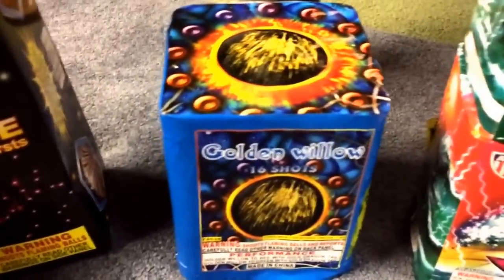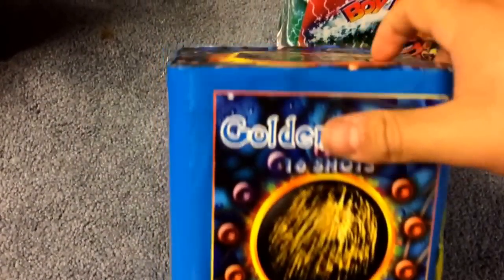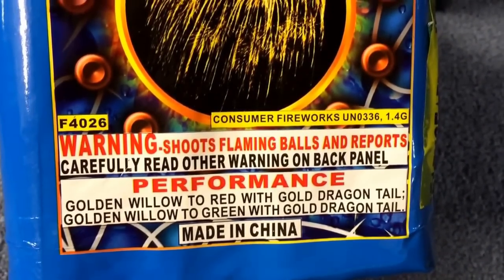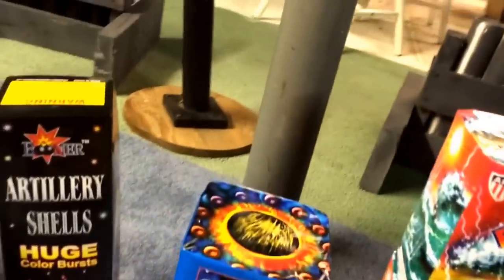I got Golden Willow — or Golden Swallow, it has two different names. I work there and I honestly don't know if it's AFW, Glorious, or Orion — it doesn't clearly say. The code just says F426. Performance label reads: golden willow to red with gold dragon tail, golden willow to green with gold dragon tail. I think this might be a 350-gram, not 200-gram — it's heavy as hell. I've seen videos and these are kick-ass, big heavy breaks. I got that one retail.